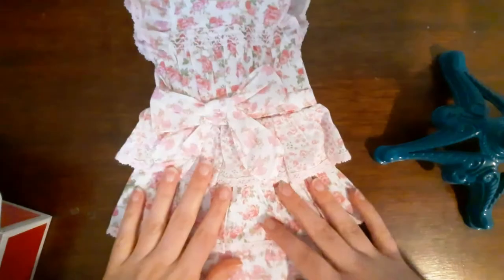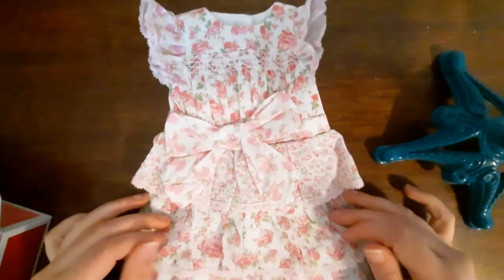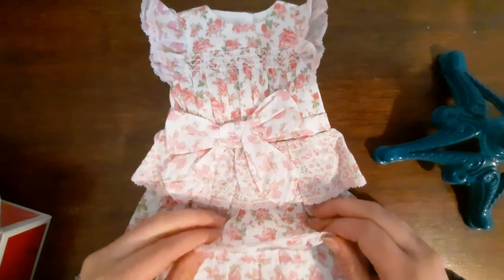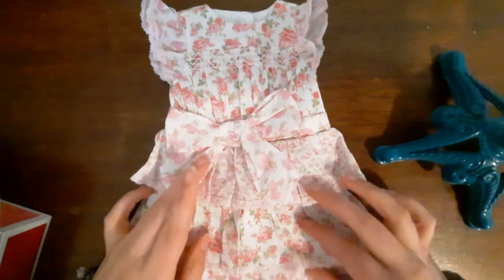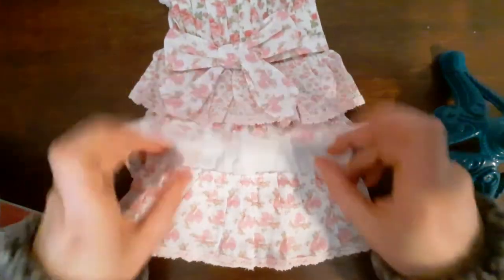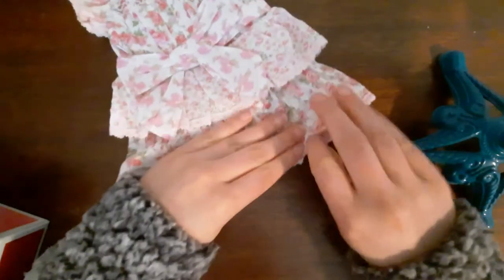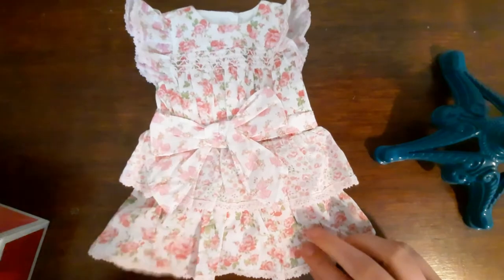I thought this dress was a little expensive for a doll dress. But I kept hearing the quality is good, the quality is good. And then I saw pictures of it on Instagram and I'm like, okay, I actually do like it. I also saw pictures on Instagram where they had lifted up — and it was only these two layers of the dress — and I thought that was just adorable.